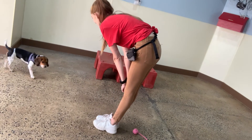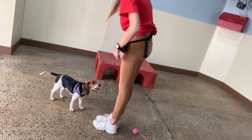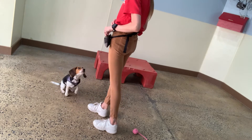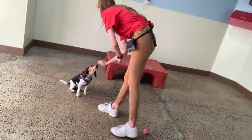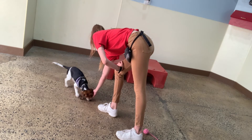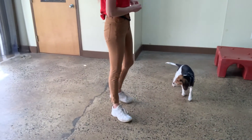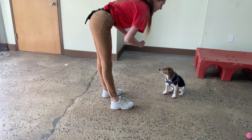Olive, Olive. Yes. Good girl. Good job, Olive. Beautiful. Sit. Yes. Good, Olive. Awesome. Yes. Good, Olive. Beautiful. Sit. Yes. Good, Olive. Awesome.